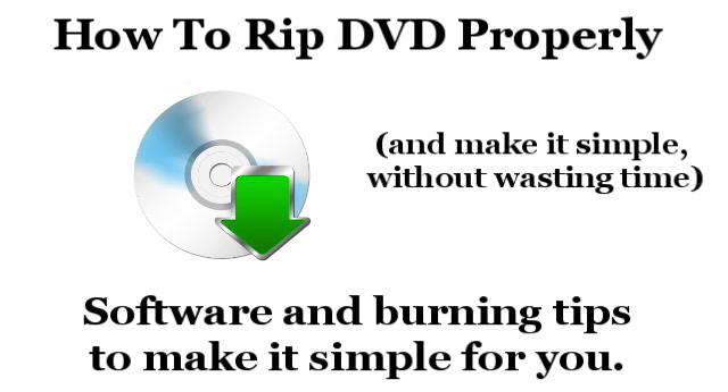If you want to burn it back onto another DVD, you'll need to make sure that your DVD drive is also capable of burning DVDs. It'll say DVD-RW right on it — most relatively new ones within the past few years will have this.